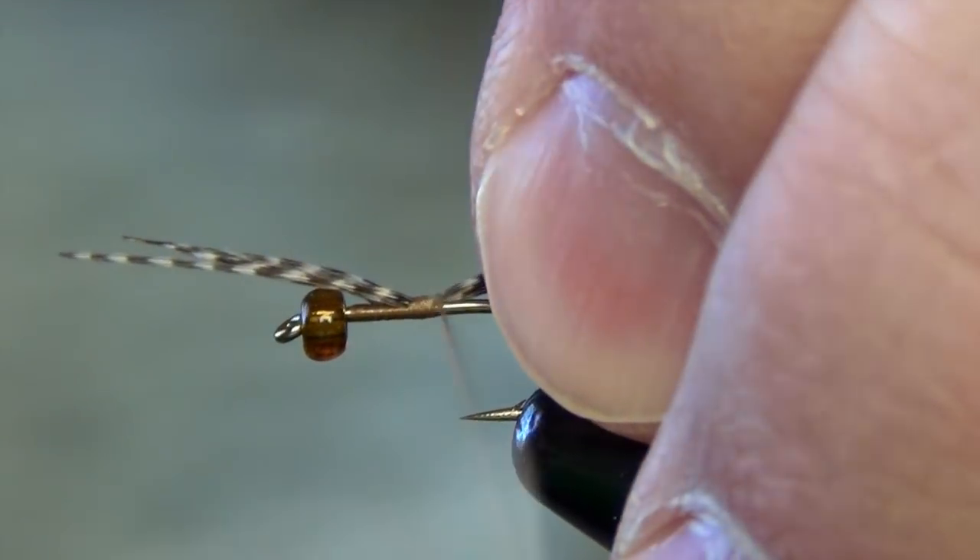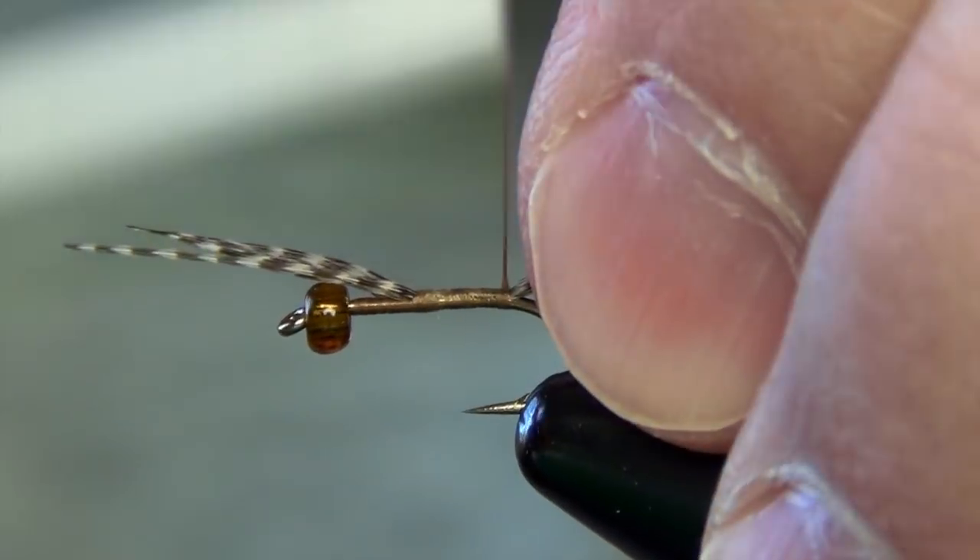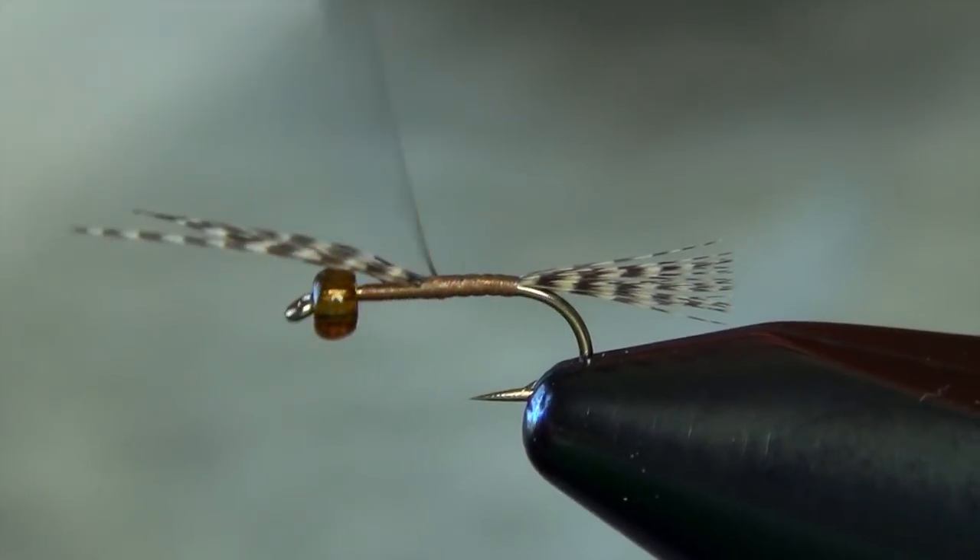We're just going to lash it to the top of the shank of the hook and wrap back down the bend, then spiral the thread forward.